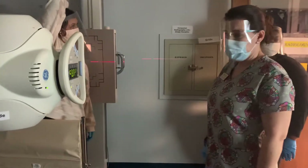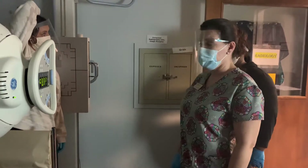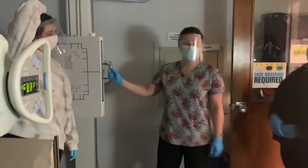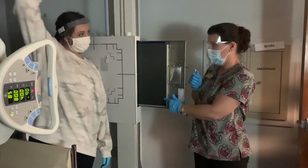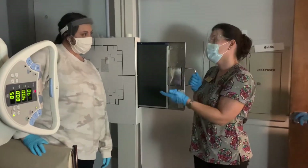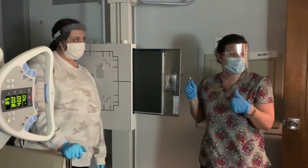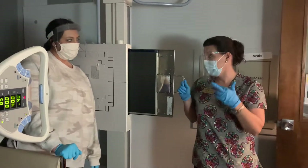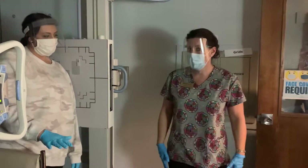We are starting out with transthoracic lateral, and this is for shoulder. This is a trauma exam. We're going to have our IR in lengthwise because we're looking at the humerus. This can be used for shoulder or humerus because we're looking at the proximal humerus and scapula — the orientation of the two. Our patients come in, their trauma situation.